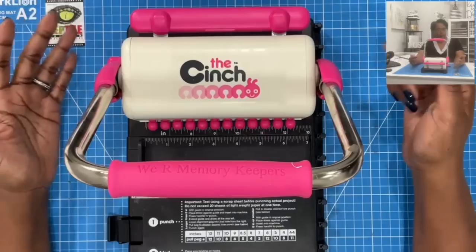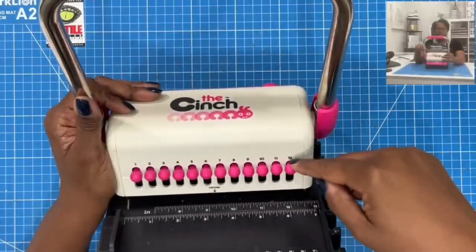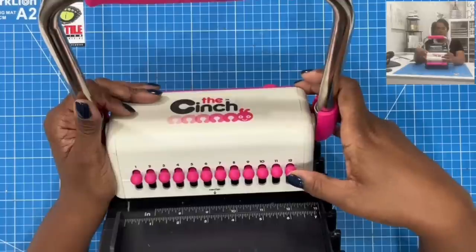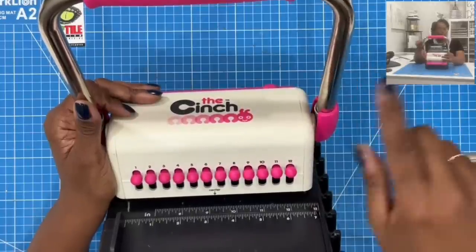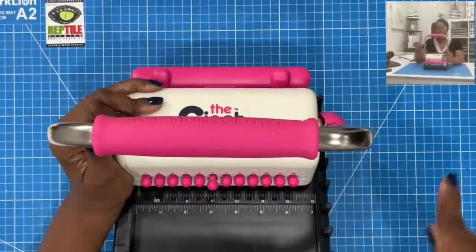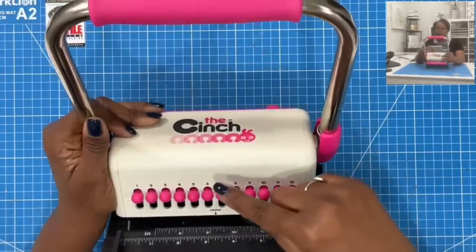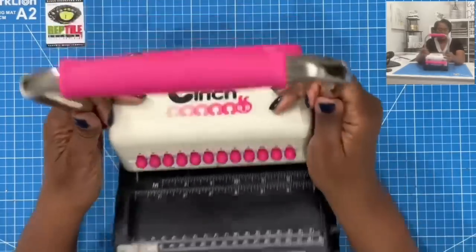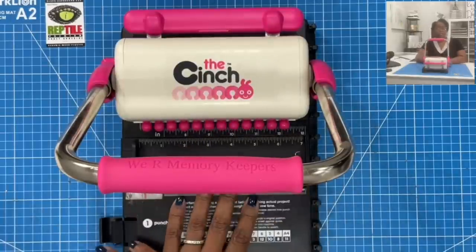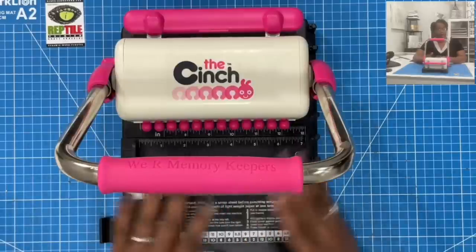The newer cinches come with a few more features, but for me this is fine. The cinch has pegs numbered 1 through 12 and you decide where you want holes punched — press the peg in for a hole, pull it out for no hole. I want all 12 holes punched. What I love about the cinch for bookmaking is that it will punch through chipboard and through 25 sheets of printer paper at once, which really expedites the process.